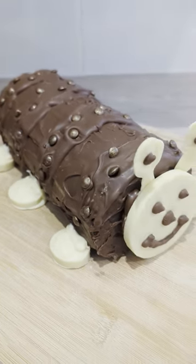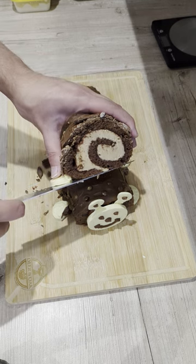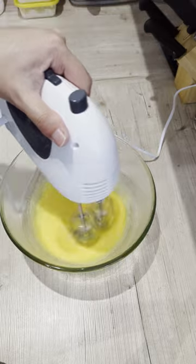In this video I'll be making a caterpillar cake. To start, I'll be making the Swiss roll sponge by whisking together my egg yolks and sugar till thick and ribbony, then folding in my meringue.